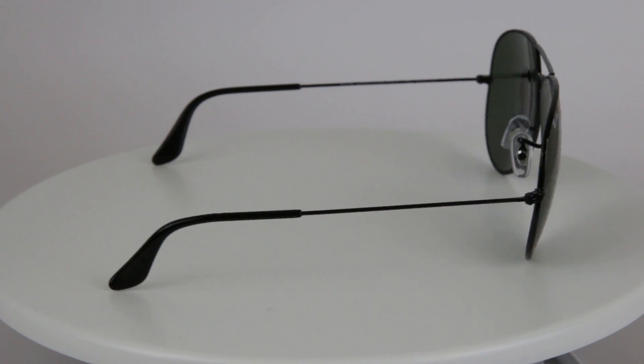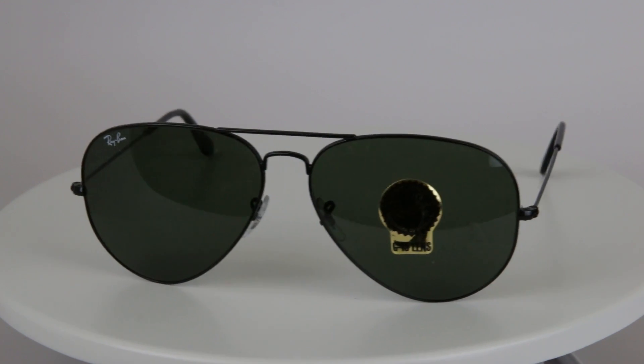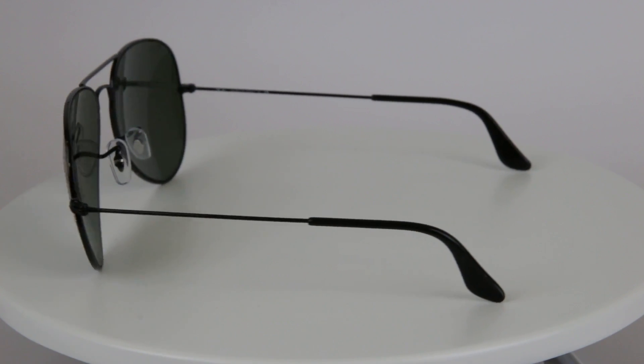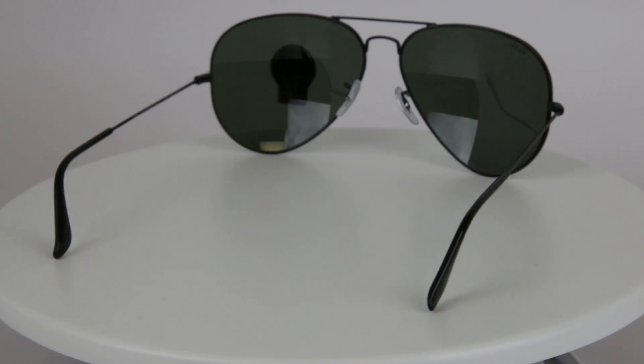You'll see the adjustable silicone nose pads here, classic to these glasses. They have 100% UV protection and this distinctive teardrop shape, as you can see here. They're known as a pilot or aviator style and they suit most face types — so whether it be heart, oval, or round, they're going to look great on you.